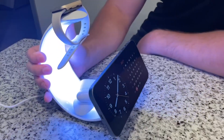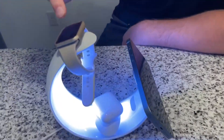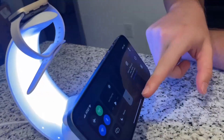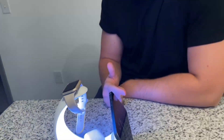I definitely recommend checking out Elante if you're looking for a nice 3-in-1 wireless charging system. I love how I can charge my Apple Watch, my phone, and my AirPods all at once. The lighting feature is great too — it acts as a charging station as well as a light. Definitely go check out Elante if you're interested in this 3-in-1 wireless charging station.